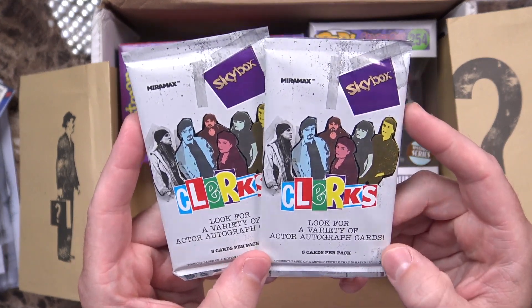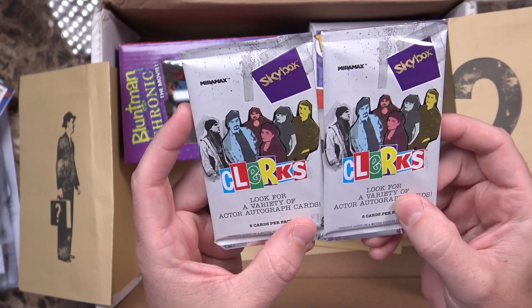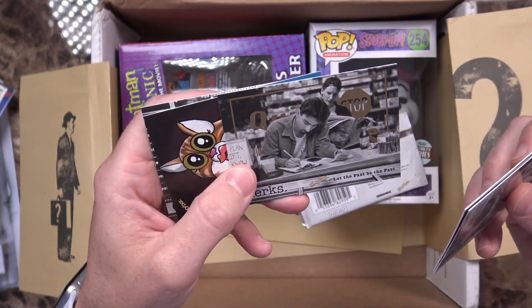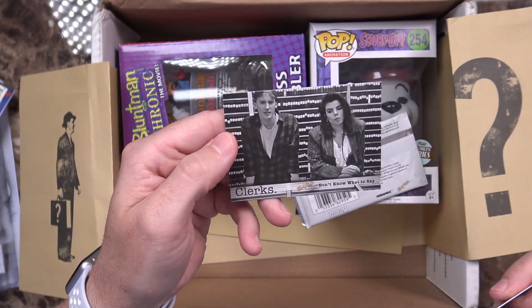I see a couple of packs of cards. It says look for a variety of actor autograph cards — five cards per pack from Clerks, the first Kevin Smith movie I ever saw. Not going to recommend any of his films for kids, but if you are of age, definitely go check out some of his older films. Cards include: Highly Offended, Caitlin and Dante, Let the Past Be the Past, the Quick Stop, and Don't Know What to Say.